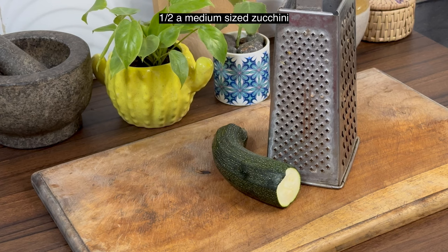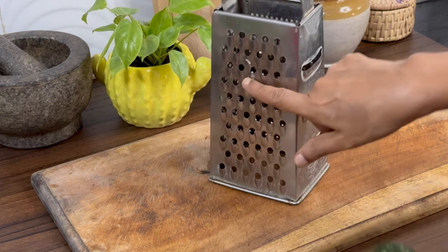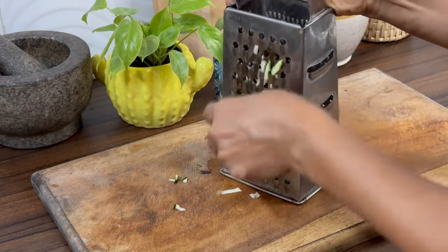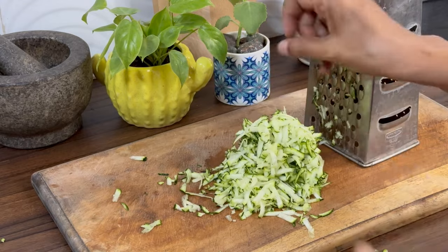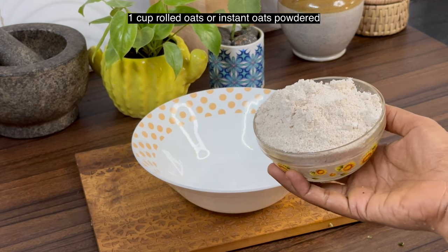I have taken half of one medium-sized zucchini. Grate it using the bigger holes in the grater. This is one cup of instant oats which I have powdered.